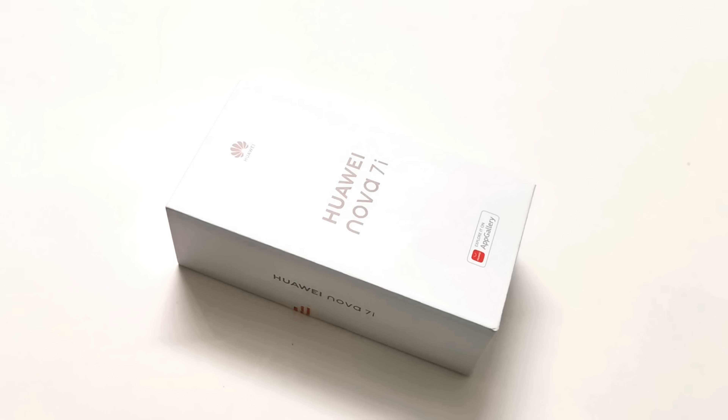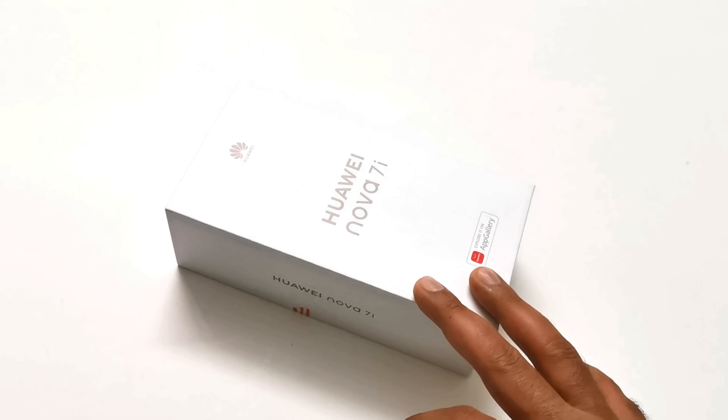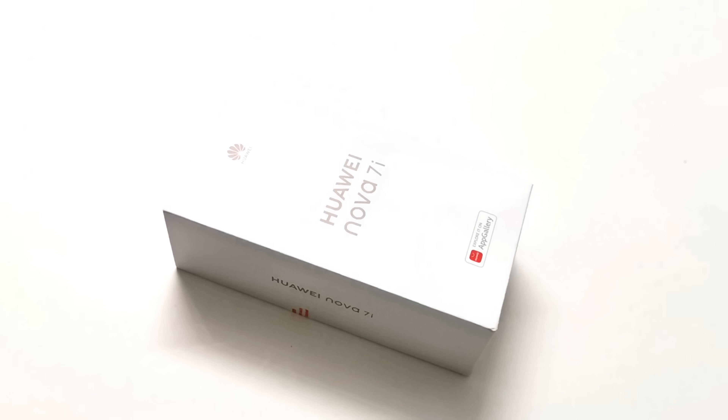What's up guys, this is Sean Heather, and today we have the Huawei Nova 7i smartphone. We are going to perform a quick unboxing of its retail box, have a look at the device design, highlighted features, specs, and we are going to do all of the usual unboxing stuff in this video. So let's start.